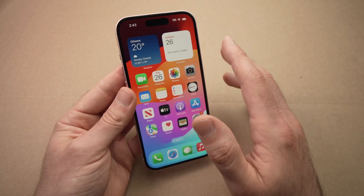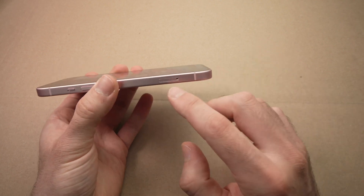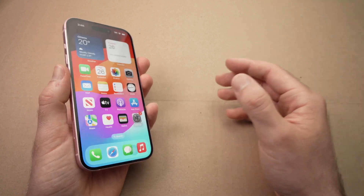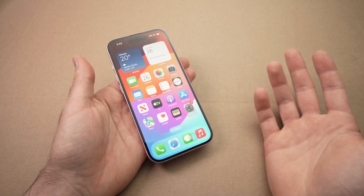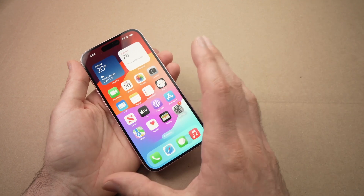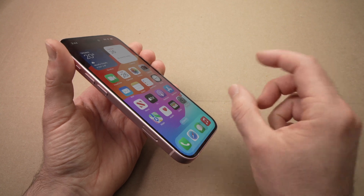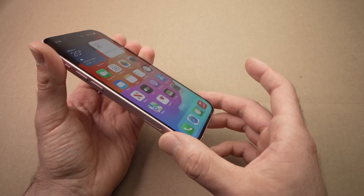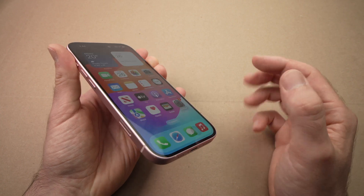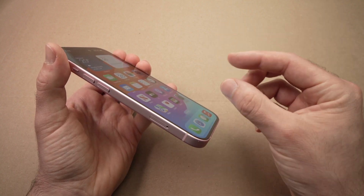If none of these solutions worked, maybe your SIM card is defective. The only way to know is to take it out of your iPhone and try putting it in another phone — ask a family member or friend. If your SIM card works on another phone but not on your iPhone, it could mean there's something wrong with your iPhone. Also ask your friend to put their SIM card into your iPhone — if the 5G or LTE network works for them, that's another sign your SIM card may be defective and you can go to your phone carrier and ask for a new one.